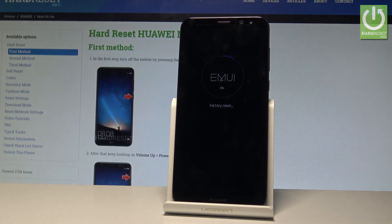The phone is erasing all personal stuff, customized settings, and installed apps. Let's just be patient and wait until the whole operation is completed successfully. Do not interrupt while the process is running.